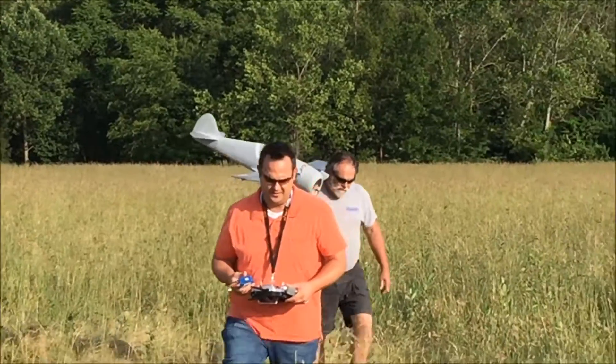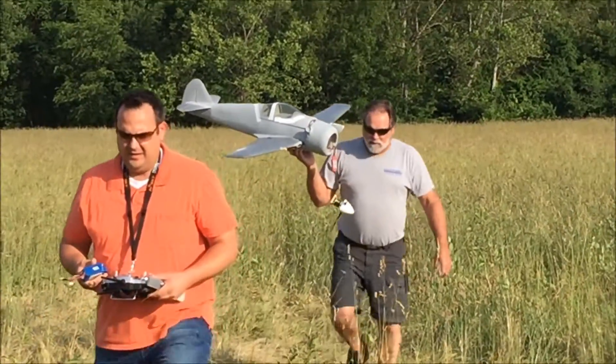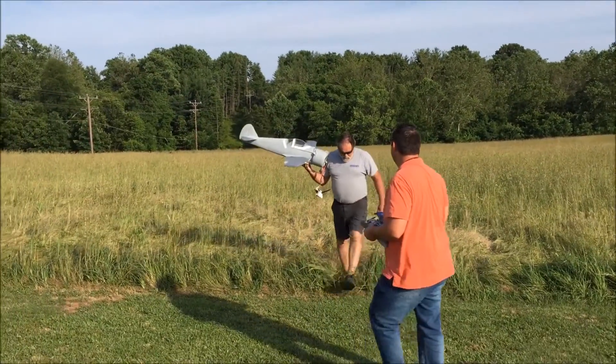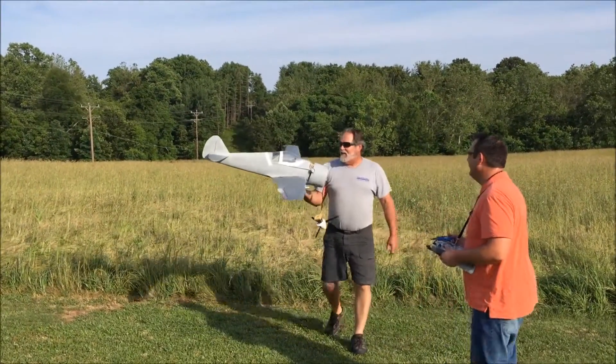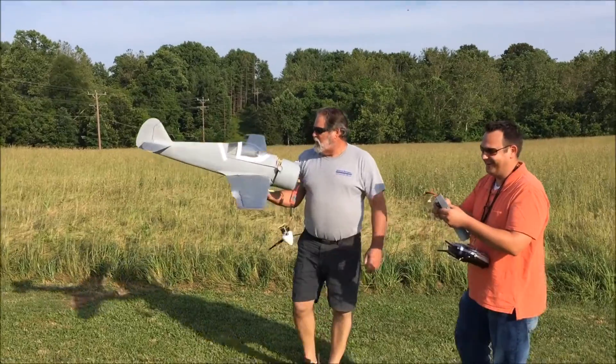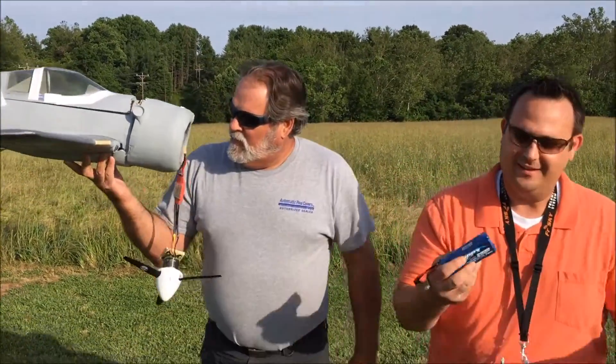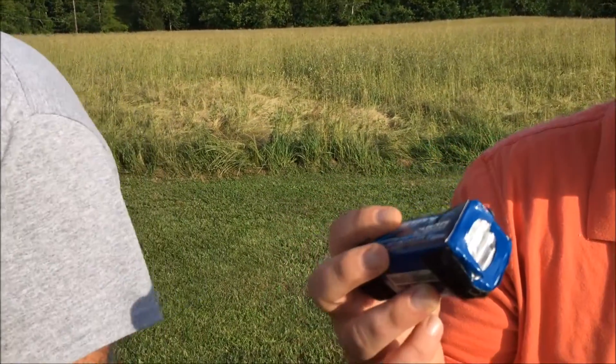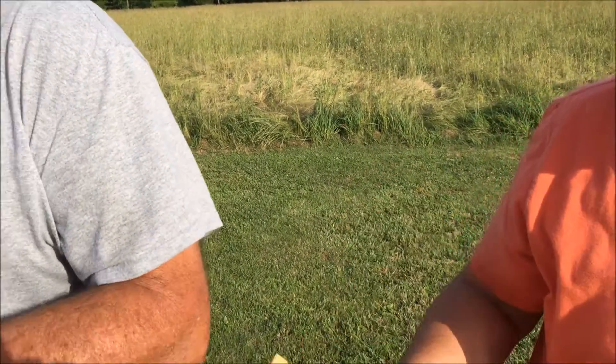The front end's a little busted up. Good thing it's got that big bumper cowl on it. I got some packing tape in the trailer if you want. I don't think that's going to do it, especially with the batteries all mangled. Yeah, that's a deal.